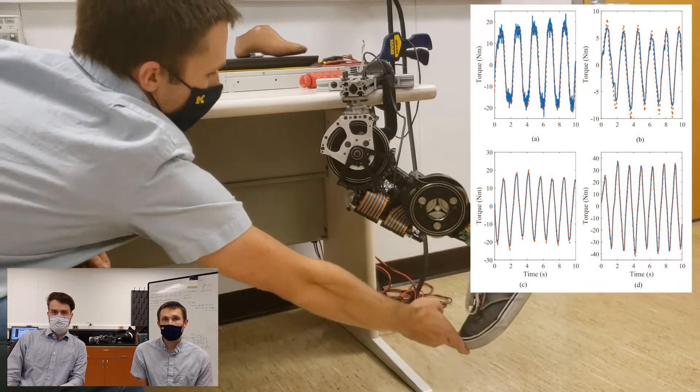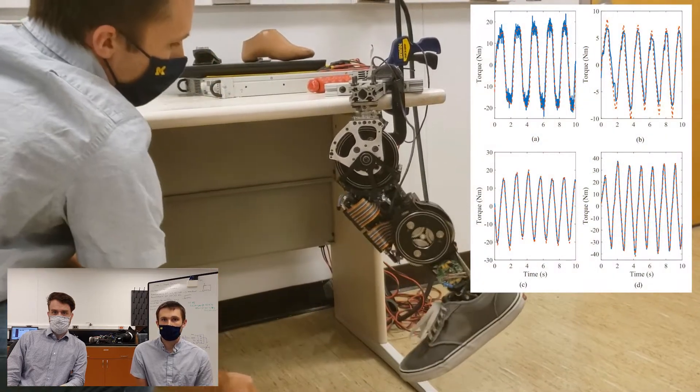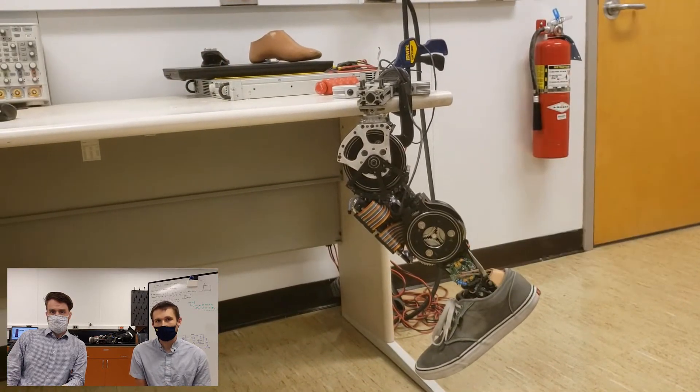In a previous study, we characterized the open-loop torque control performance by measuring the actual output torque at the load. As you can see in the plots, the tracking was very accurate at the torque values seen in walking. For more information, see the paper linked in the description.